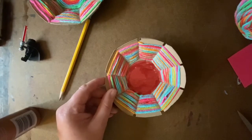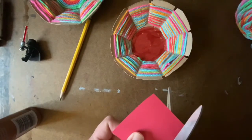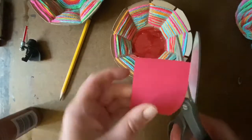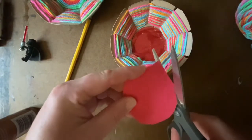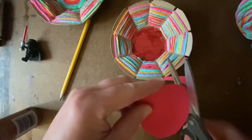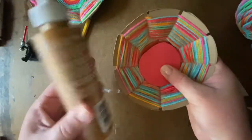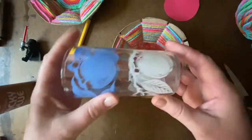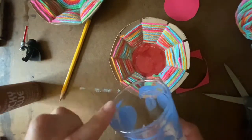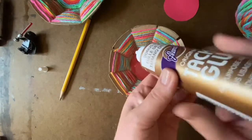I could also choose to take a piece of colored paper and cut a circle. I'm just guessing the size here — it might fit perfectly, it might not, and that's okay. It looks pretty good! Then I'll need to glue that down. Of course, if you're worried about cutting a really good circle, you could always grab the object you traced the center circle with and use that to cut your paper out.